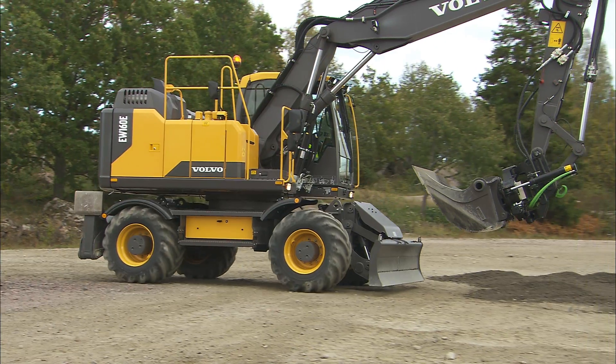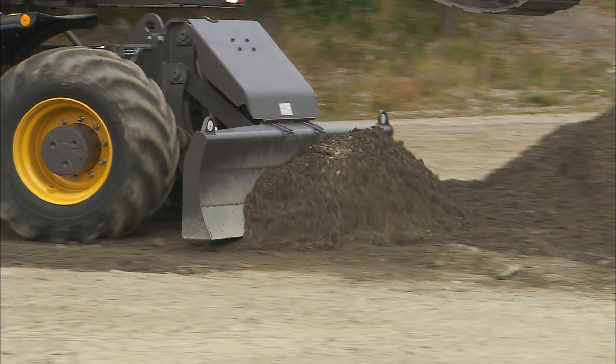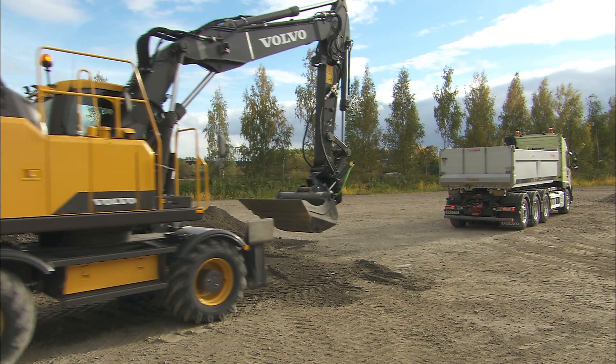In order to gain maximum efficiency and the highest performance from the excavator, prepare the ground. If the excavator is unstable, it will not be able to perform efficiently and it may also be unsafe.